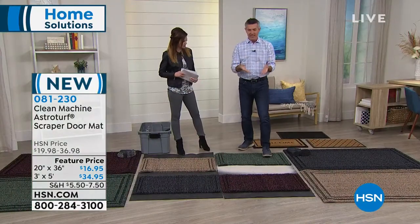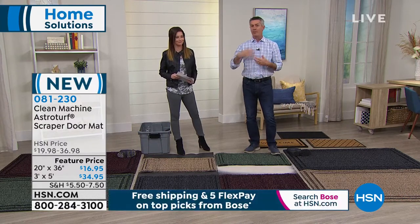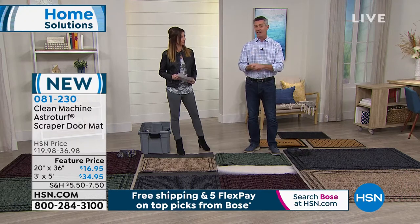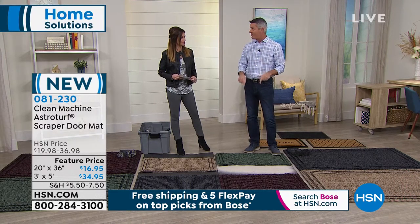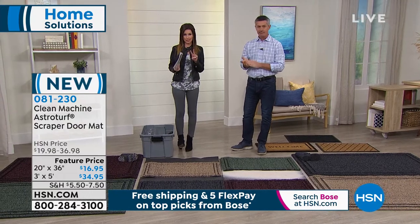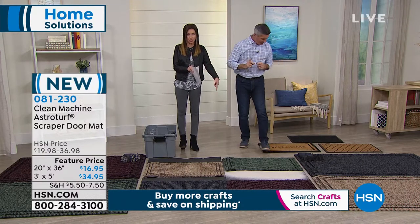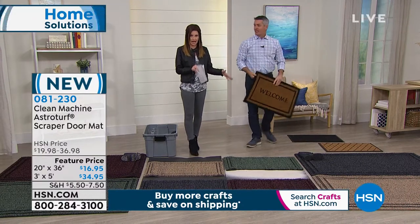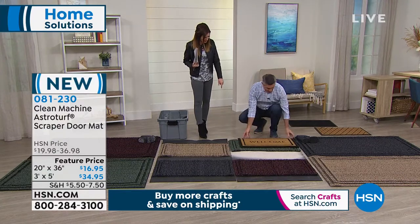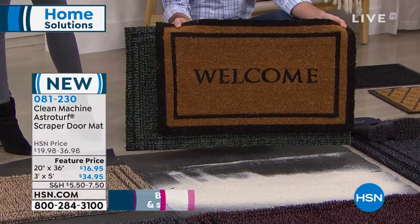You've probably walked up to a home and thought, 'I can't even find a clean spot to wipe my feet — I'm just wiping on top of more dirt.' Those mats need to be replaced many times during a year. Right now if it's muddy and rainy and snowy where you are, that mat is taking a lot of abuse and will need to be thrown away. Not with these — rinse them clean and they're new again. We have four different colors and two different sizes, on four interest-free payments today only. The 20 by 36 is $4.24 to get home.